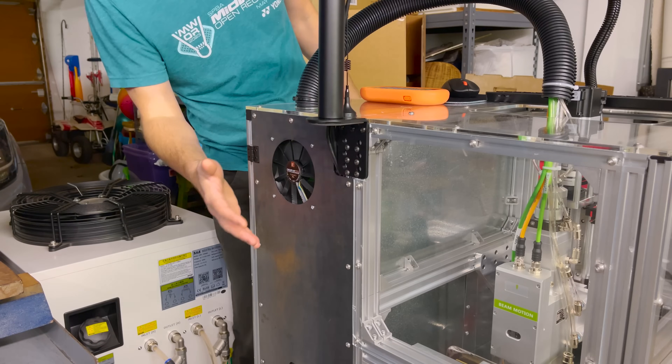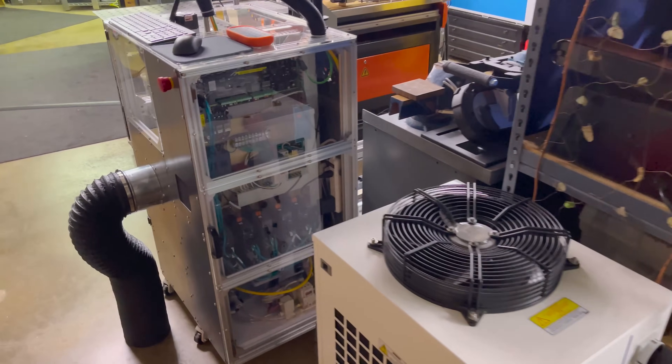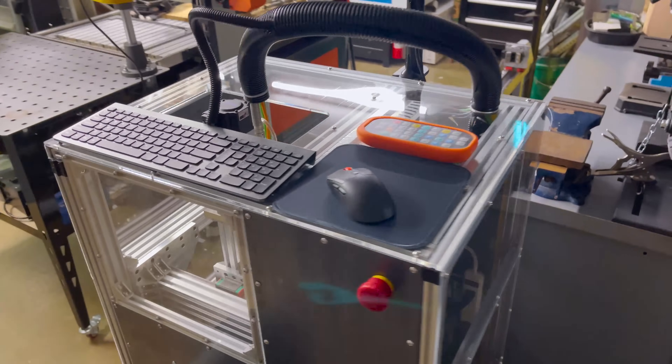We have a fan. Feels like it has good airflow. So I think the machine's actually done with the exception of painting the body panels, which I'll probably have to wait until spring to do now that it's freezing.